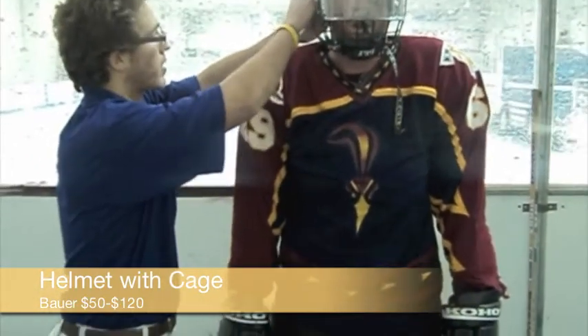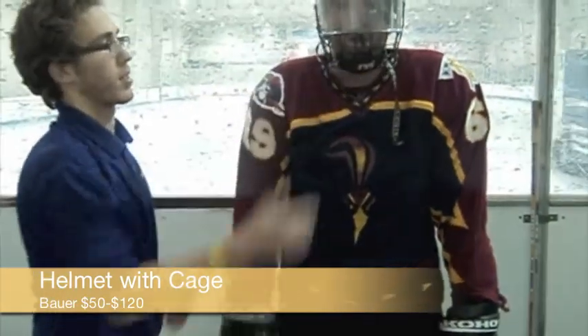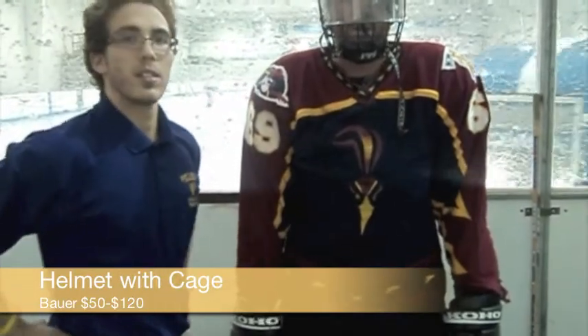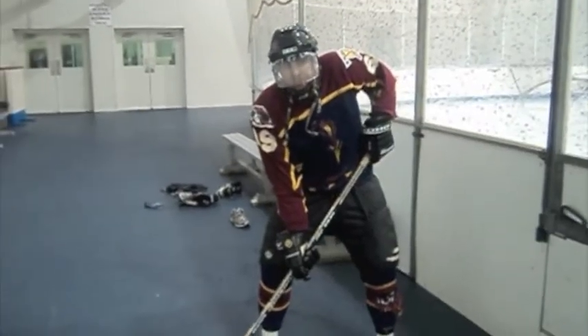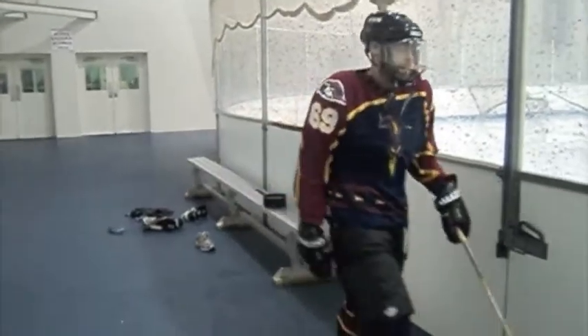The visor or shield is attached to the front of the helmet to reduce potential injury of the face. The cage is also attached to the front, which also reduces potential injury. It consists of a metal or composite mesh that covers the entire face and protects the eyes while allowing full airflow. Now that Matt's suited up and ready to play, let's go play some ice hockey. Hopefully he has some skill.